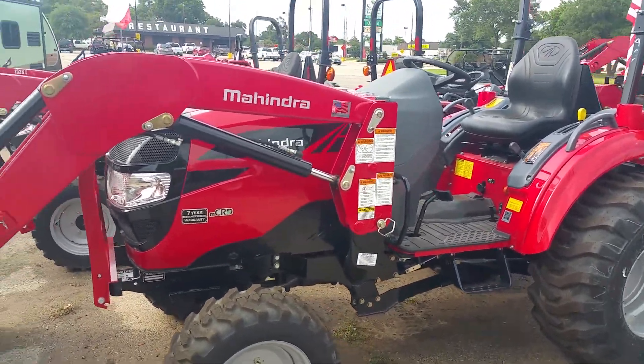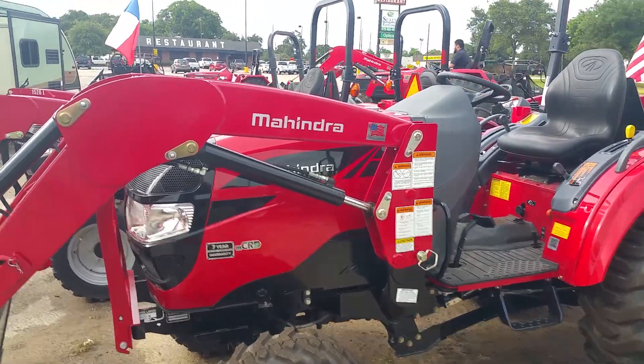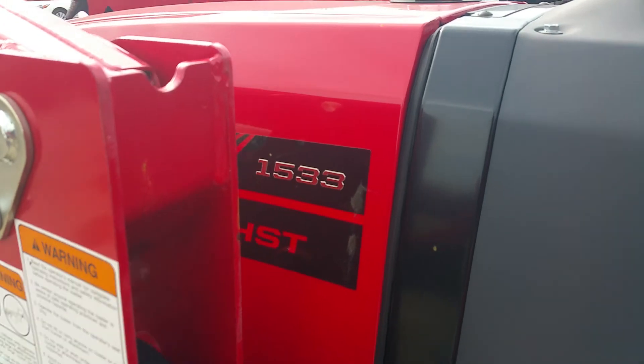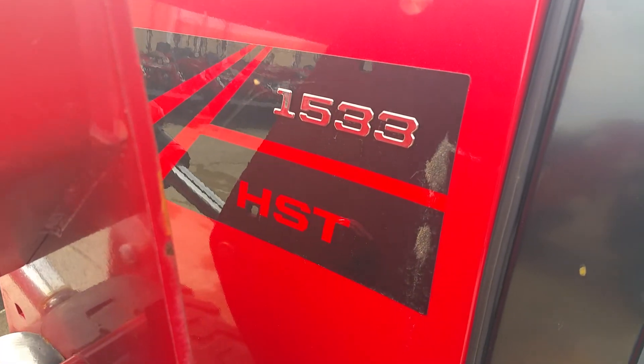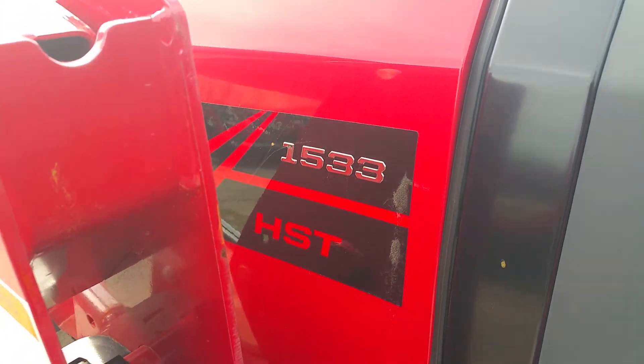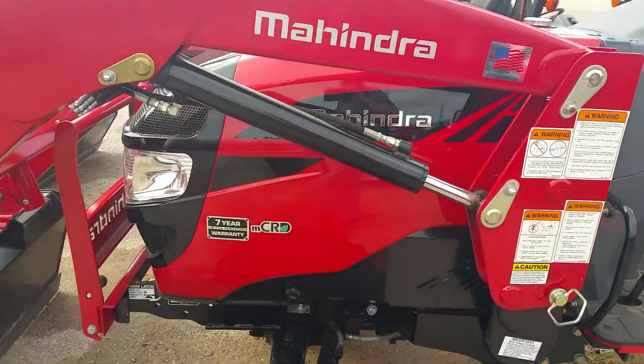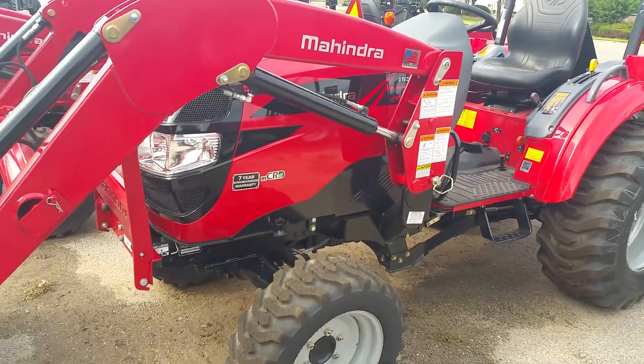My name is Henry with Cliff Jones Mahindra tractor in Sealy. Please contact me about this tractor — the 1533 HST. We also have it in the Gear Shift 2 configuration. Give me a call at 832-960-9806. Thank you very much and y'all have a great day.